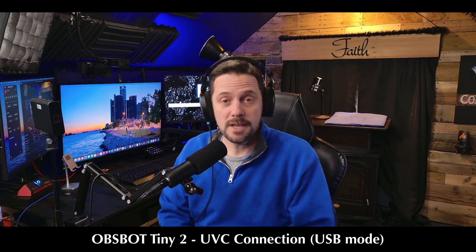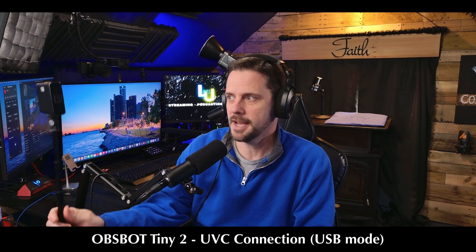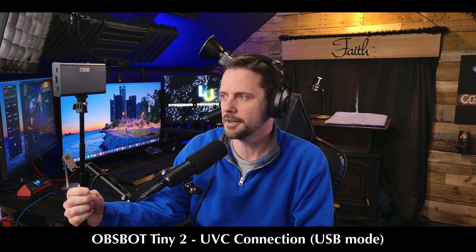All right, so here we go. You were watching me on the OBSBOT Tiny2 in this moment. And you see right here, I have the OBSBOT UVC to NDI adapter kind of mounted on this tripod here just so we can kind of see what I'm hooking up as I'm hooking it up.